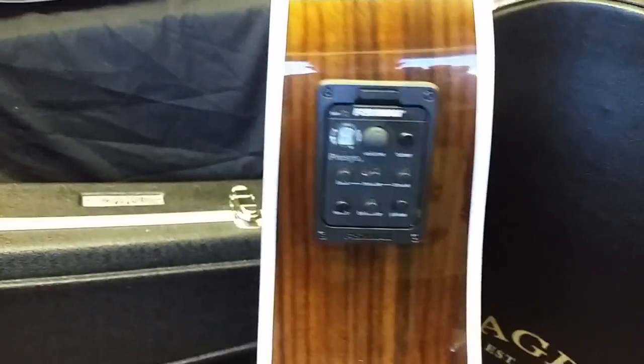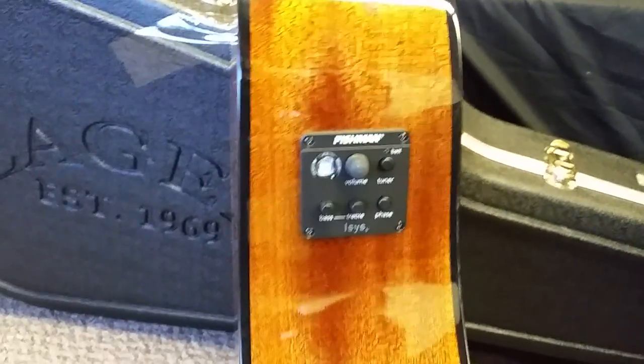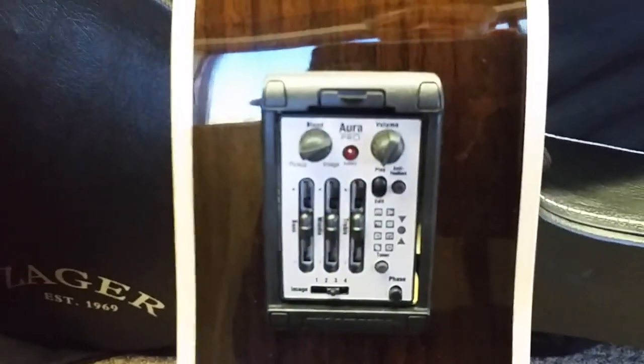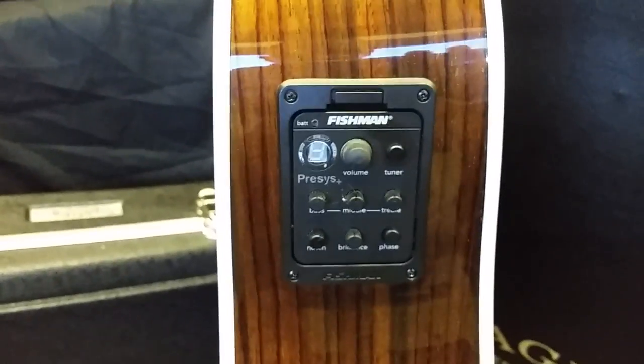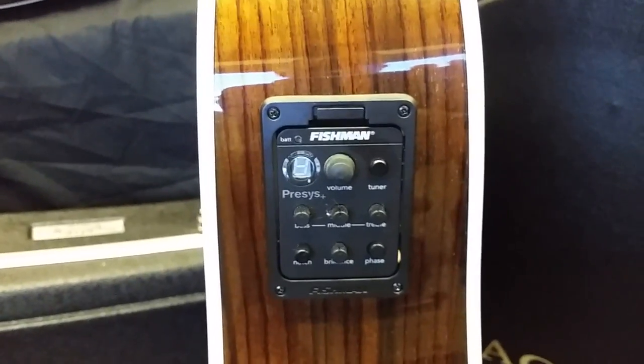The Aura has the same controls as our Fishman Presys 60 and our Isis systems, and it has all those with the built-in tuner, but it just has that recording studio built-in literally on top of it. So if this is something you don't see yourself doing, save the bucks and go for our Presys system. That has been my favorite system year after year on our guitars.